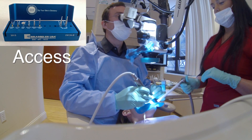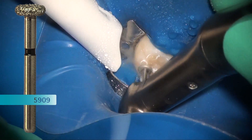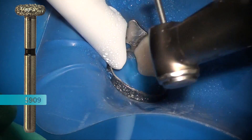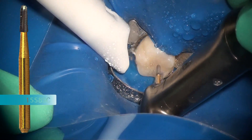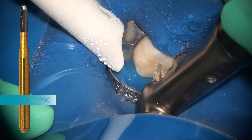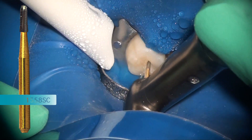To begin the procedure we use our 5909, which is from the Real World Endo access kit. It's a disc diamond that flattens the cusps, gives us nice reference points, and takes the tooth out of bite. We then follow that up with the 1558 saber cut, which is a crosscut fissure bur — very efficient and great for molars. This is my go-to bur for making outline form in the Real World Endo access kit.